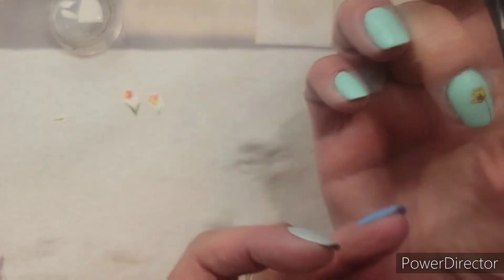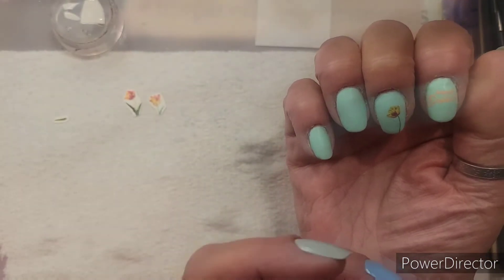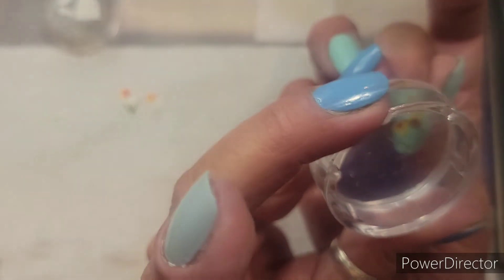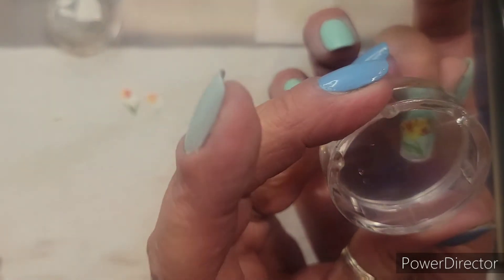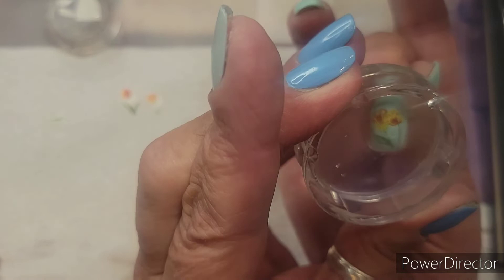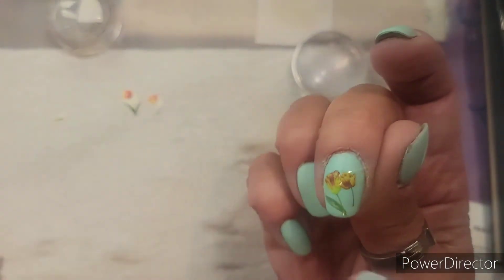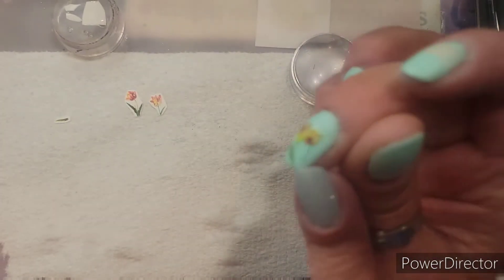I'm going to put that one there. I kind of did these two together, so I think I'm going to put this one over here.